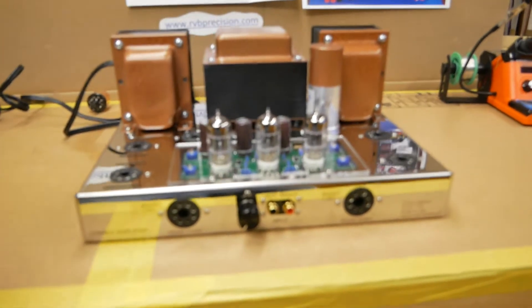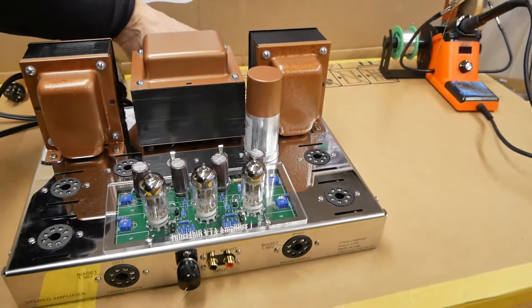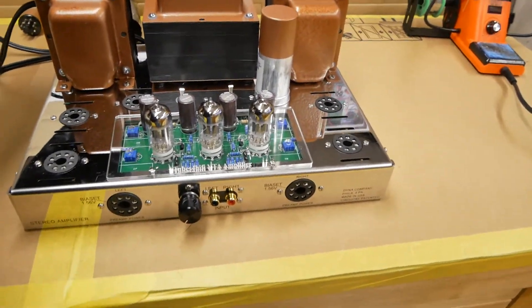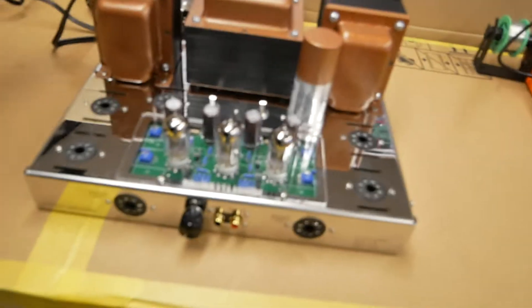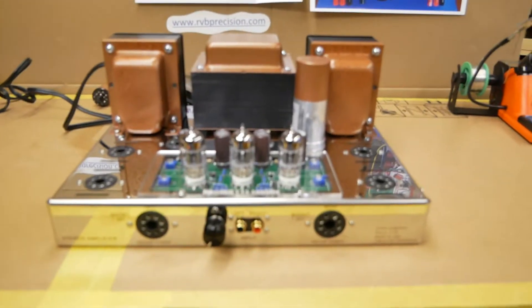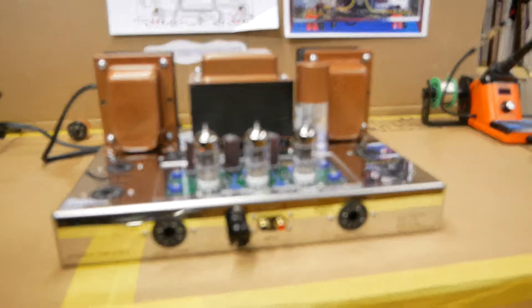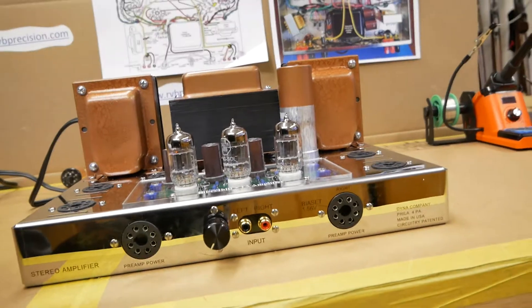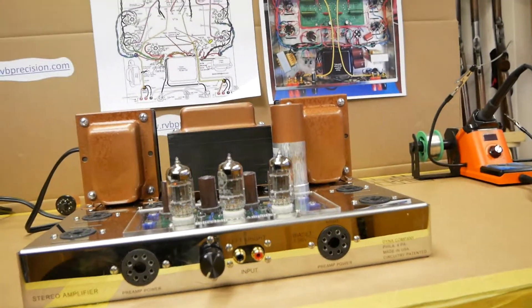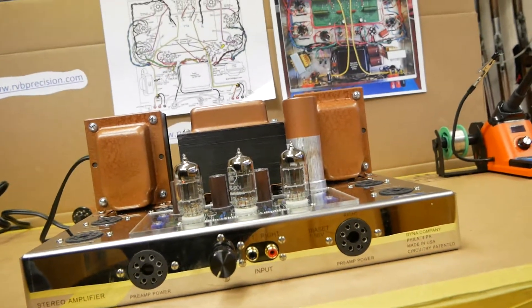I reached around the back — I touched the chassis and didn't get a shock, so that's a good thing. I just turned it on; not really drawing much current. And yes, they are glowing! Can you believe it? Boy, they don't glow very bright, do they?